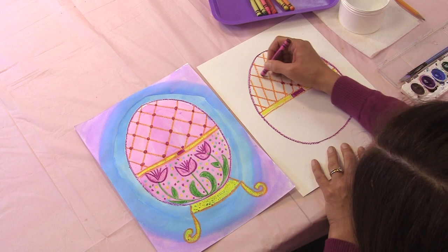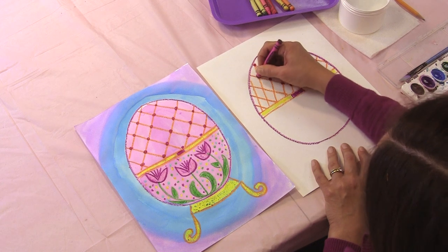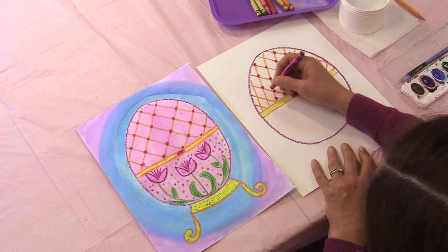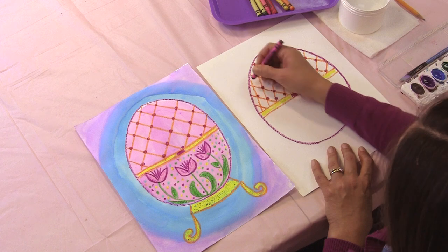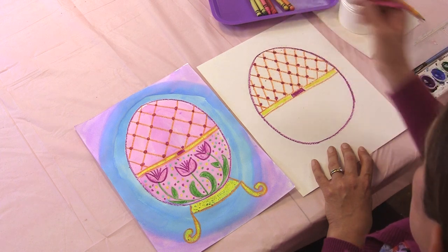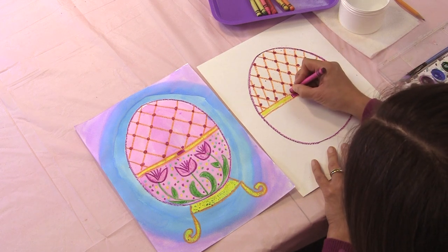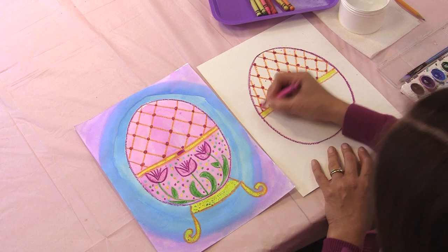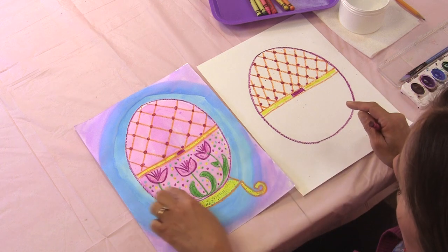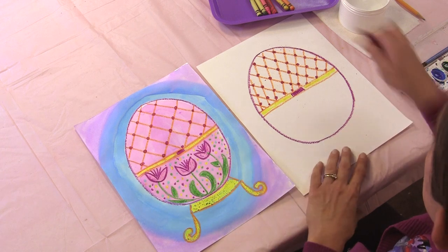Are you seeing the diamond shapes in my lattice? I think maybe one down here and a few more down here. I think that looks very nice. Next let's make our flowers at the bottom. These are sort of tulip-looking flowers, but we've added some fun detail on the inside.